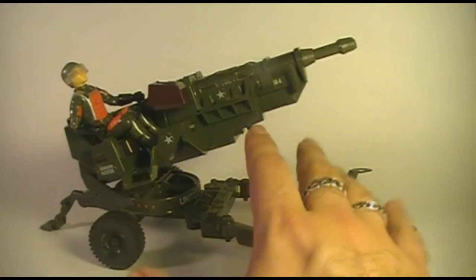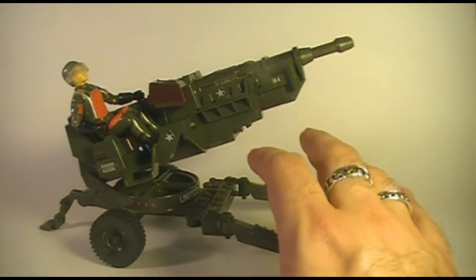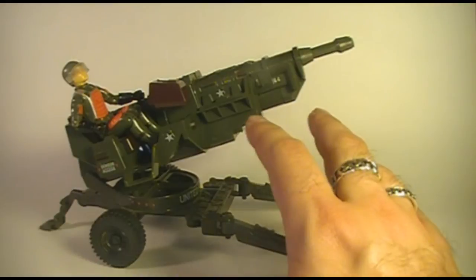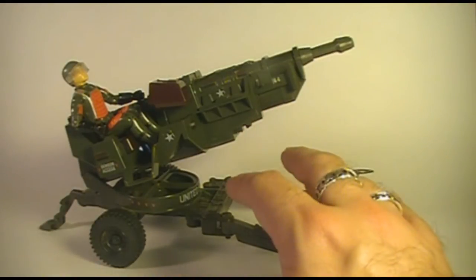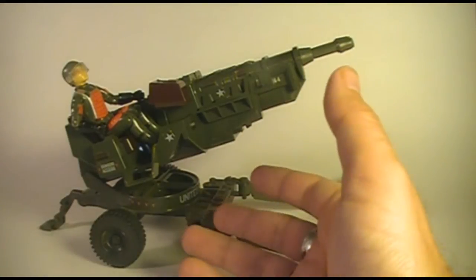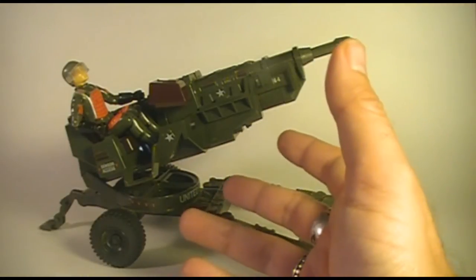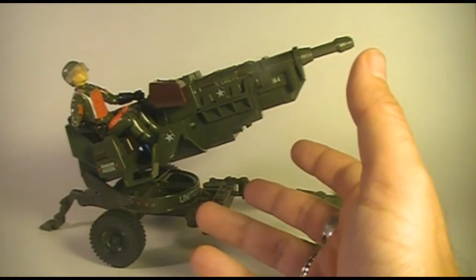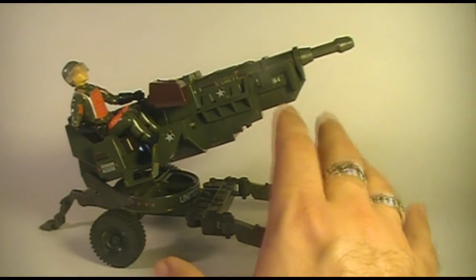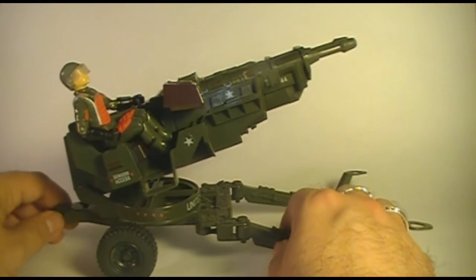This is a big laser gun, and so essentially it is a science fiction weapon. It is not a copy of any real-world military weapon, but it has a very military look to it. So even though it is a sci-fi weapon, and in general I don't care for excessively science fiction-based weapons in G.I. Joe, this strikes a nice balance between science fiction and a real military look. It's got military colors, a nice military design, and so it doesn't look like something out of Tron or Star Wars. That's why I really like this vehicle.